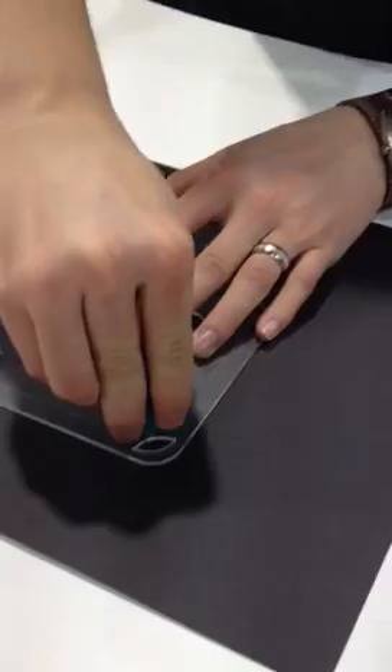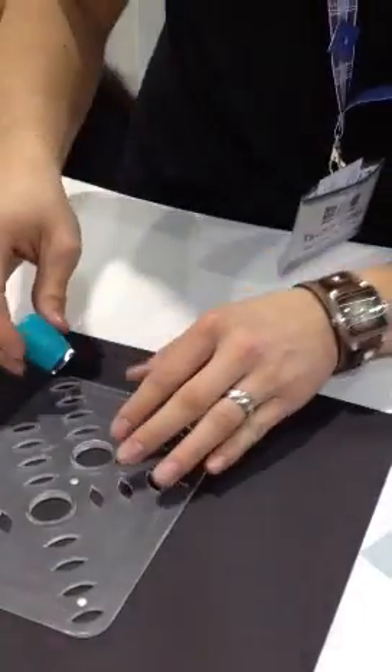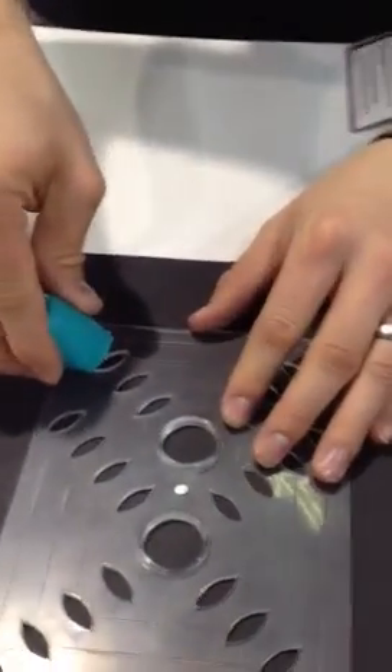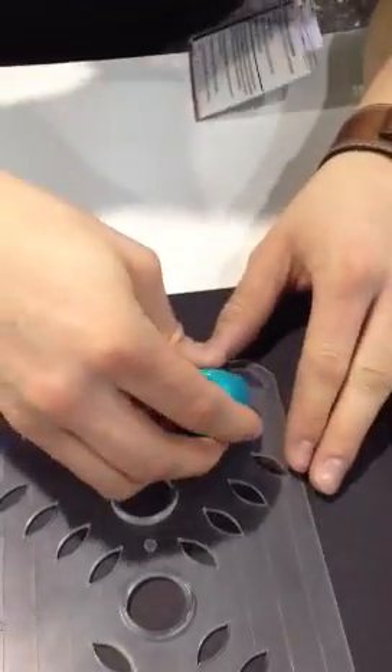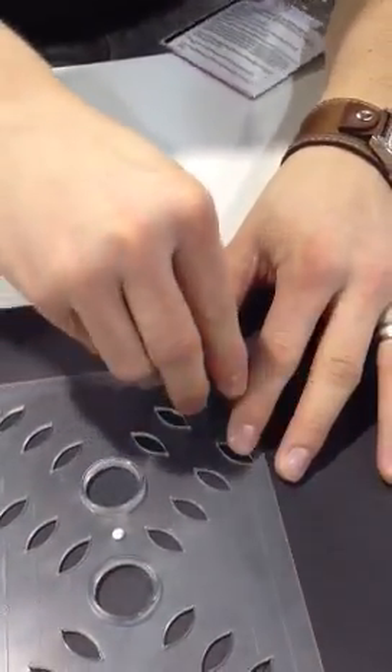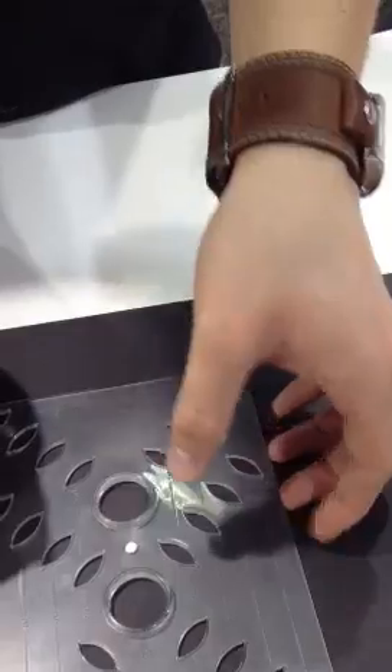Now this would be virtually impossible to do by yourself. You'd have to measure everything out just right and slit your paper by hand — it would be very difficult. But in no time, we have it perfectly laid out for us.